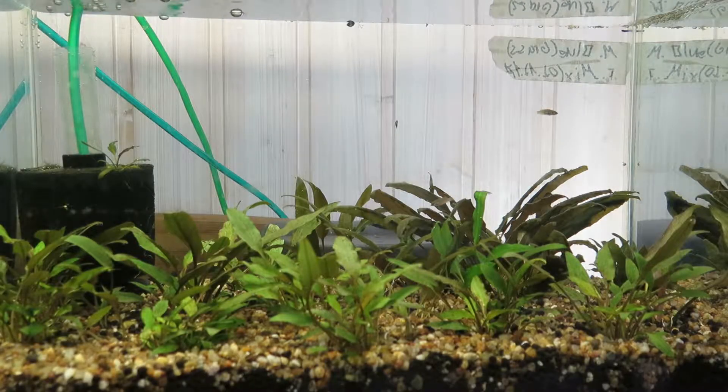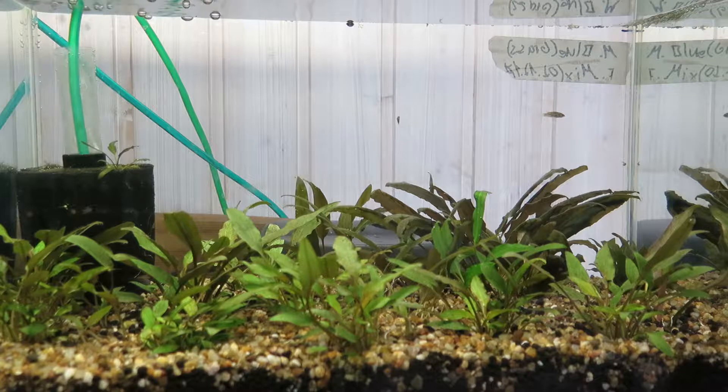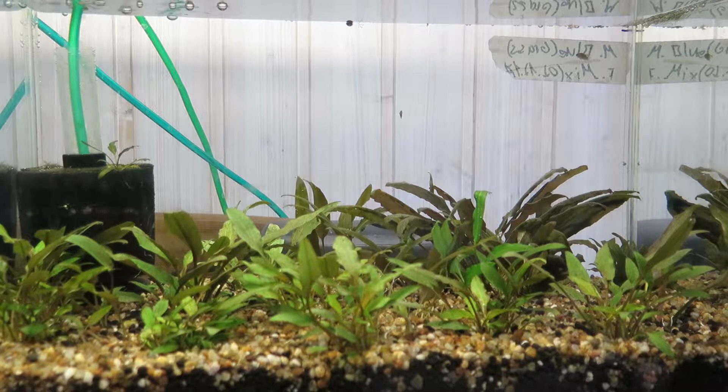Hey guys, welcome back to World of Animals. It has been a few months since I last uploaded a video because I just didn't have any time to film, but I'm back again. In today's video I will show you all of my tanks. Let's get started with this 25 liter aquarium, that's about 6.5 gallons.